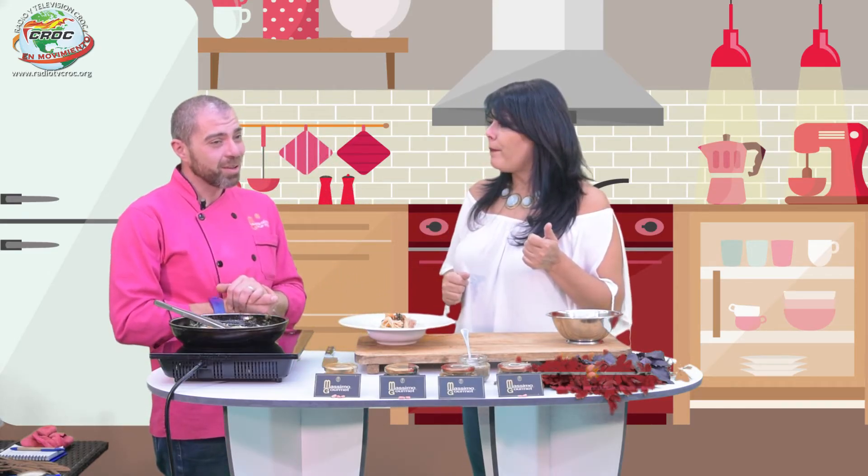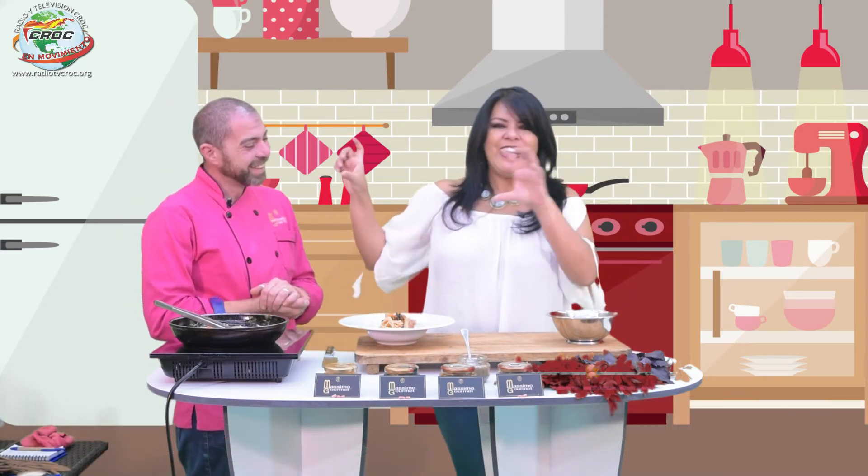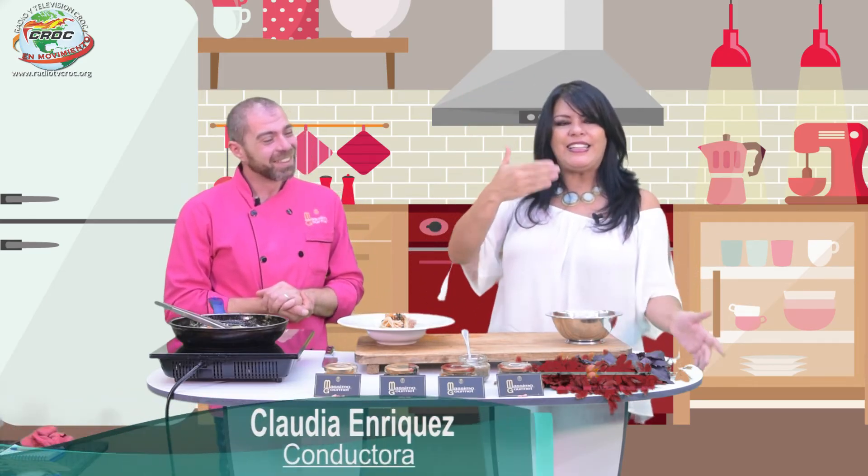¿Y el parmesano no se necesita? No, porque si no ya no sería vegano, sería vegetariano. También doy curso de quesos veganos; en este caso no traje el queso.